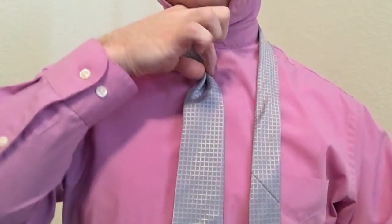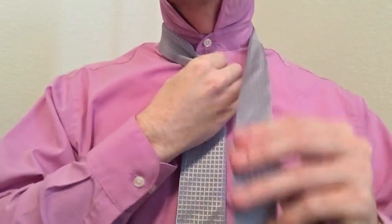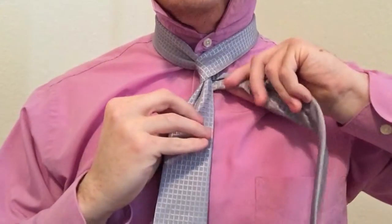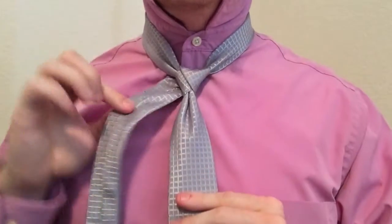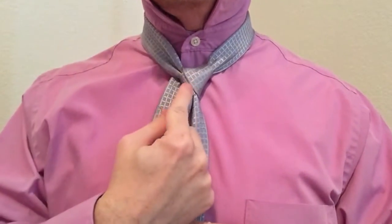Go ahead and crease that and bring it to the middle. You see that lovely little crease right there. With the tail end, come over the front, around the back, and up through the middle. You'll know you've done this step right if you can see the seam out on your tie and it's nice and symmetrical right here.